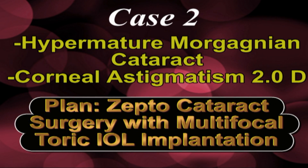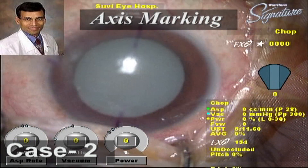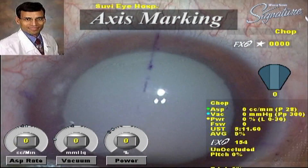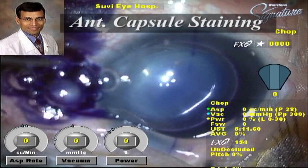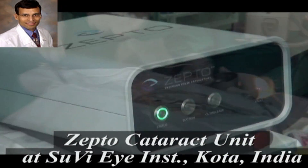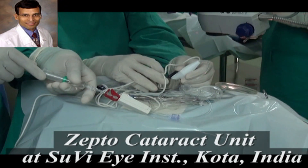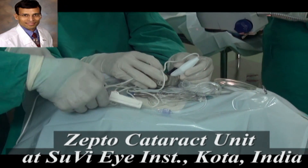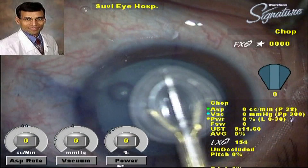The second case is a hyper-mature Morgagnian cataract with corneal astigmatism of two diopters, where we plan ZeptoCataract surgery with multifocal toric IOL implantation. In a Morgagnian cataract, capsulorhexis is an extremely difficult step. There is a corneal scar from previous pterygium surgery likely causing the corneal cylinder. We give the side-port incision, mark the axis, inject dye into the anterior chamber, and prime the Zepto handpiece — the only preparation needed.